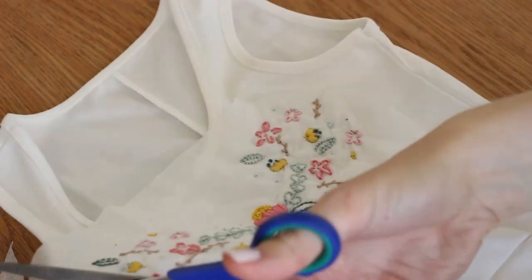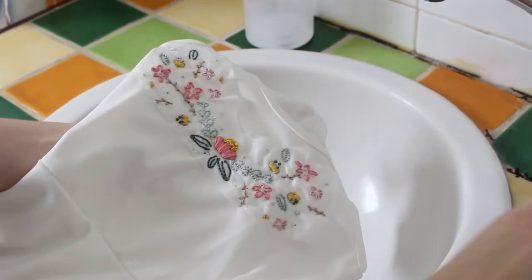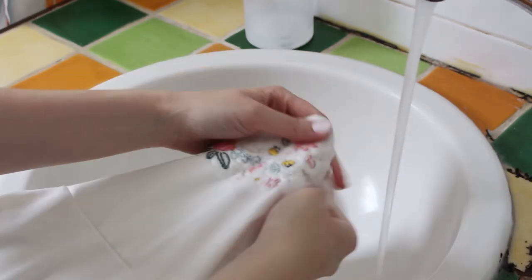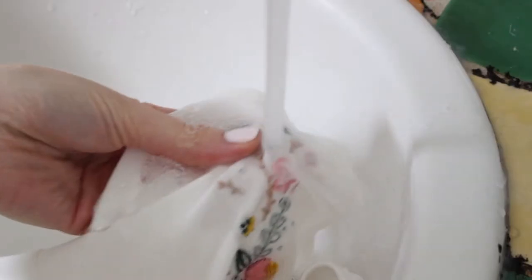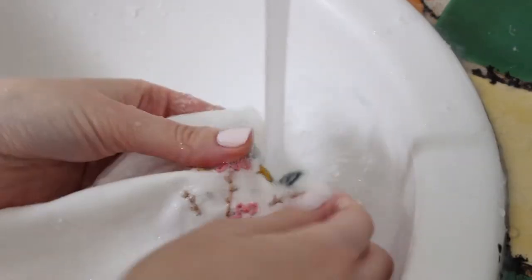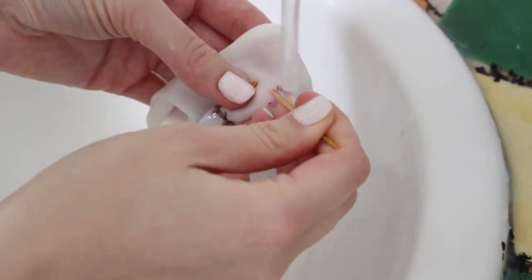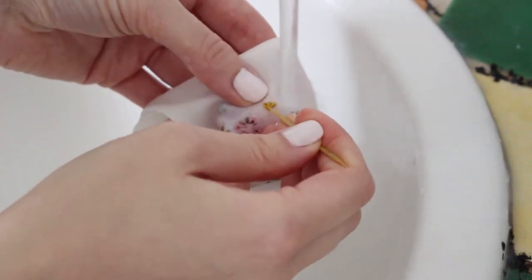When you are done with the embroidery, cut the excess interfacing off. Then all you need to do is wash the interfacing under cold water and it will magically come right off. If you have a little black interfacing parts peeking from under the embroidery, use a toothpick to gently remove them under running water.